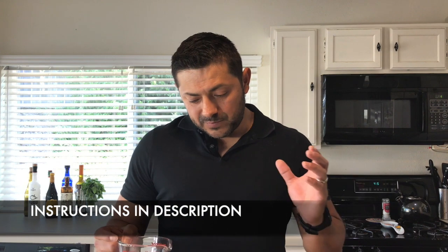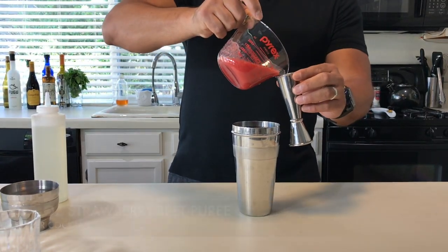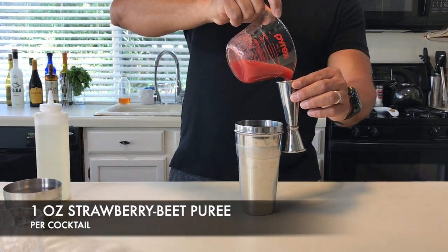Now we're going to add the strawberry puree. This strawberry puree has a little bit of beet powder. You can find this at the stores — any store that sells beet powder. Otherwise, you can get one of those small beets and just use a tiny piece to add a little bit of flavor and color to your puree. On the puree, you're going to need one ounce, so we're going to need two ounces for two cocktails.